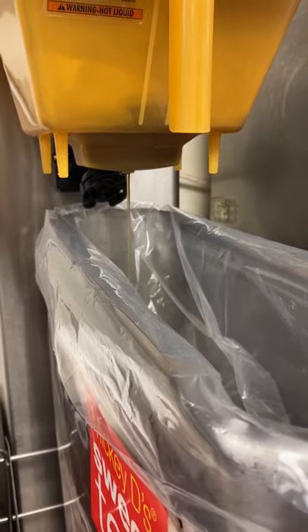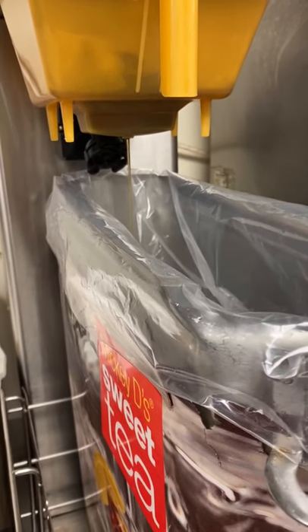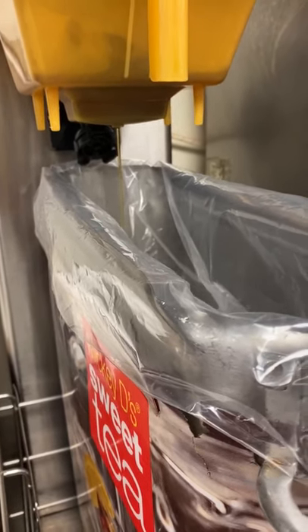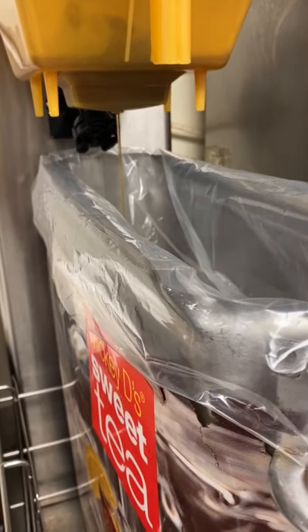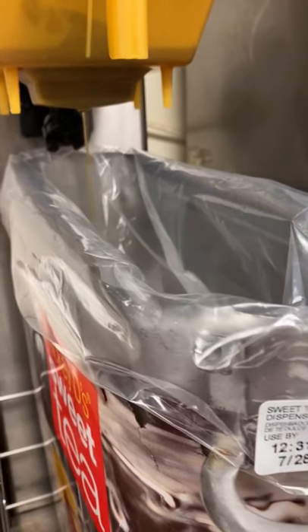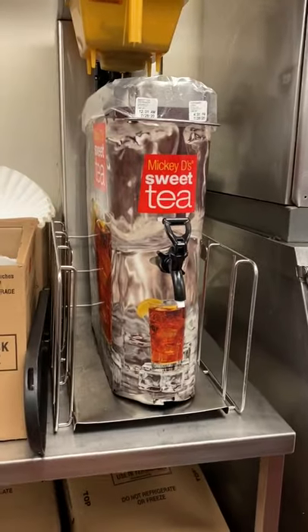Notice that Zion is wearing clear gloves for the tea brewing process. You must have gloves on when brewing tea and when carrying tea to the front counter, whether carrying it by hand or using a carry cart. Once the tea is complete, put the black lid on before taking it up front.